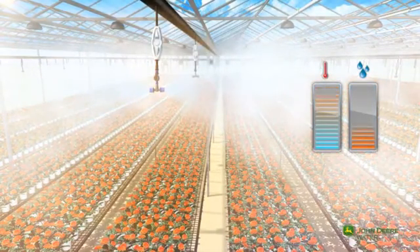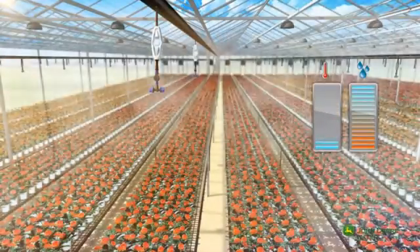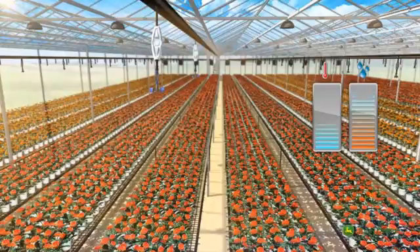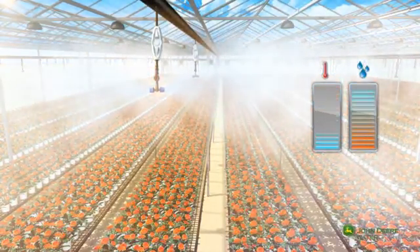The fogger's fine water droplets and low flow rate provide effective cooling for the plants. The foggers help decrease the temperature and increase the humidity in the greenhouse.